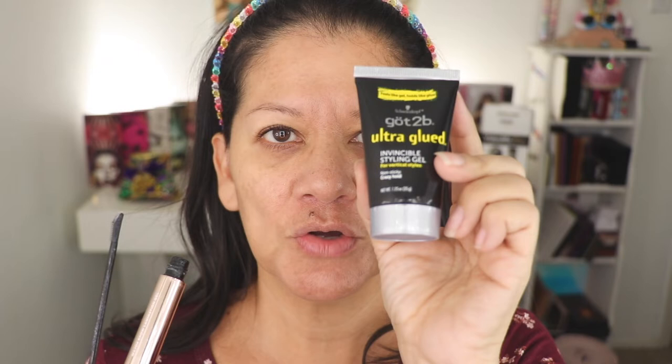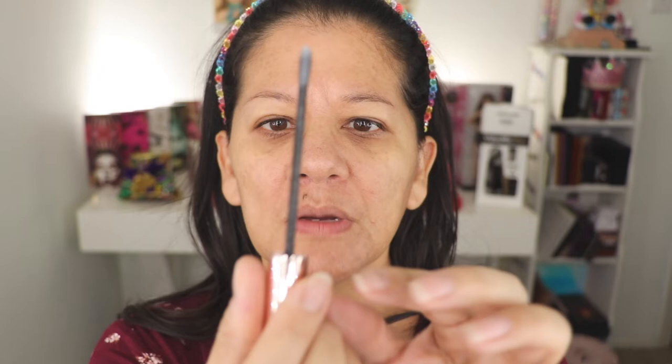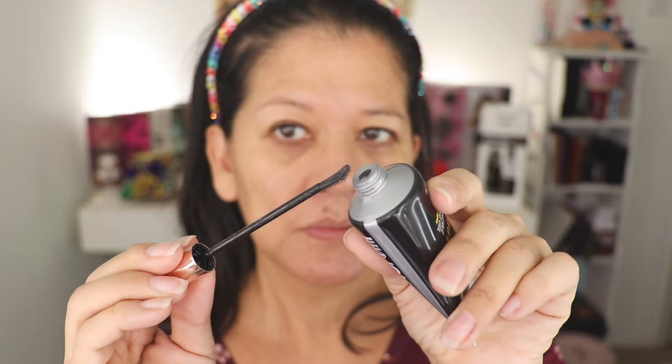I decided to try something different. I saw a hack on TikTok using this product right here, and I've been using it. But when I went to the pharmacy, I saw this new thing — which is clear. This is an invisible styling gel. I'm going to be using the Patrick Ta wand, which is empty, but I decided not to throw it away. I'm going to use that to laminate the brows. If you can see, it's clear — the other one has a white hue to it.